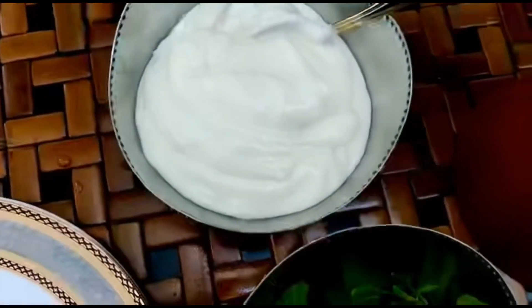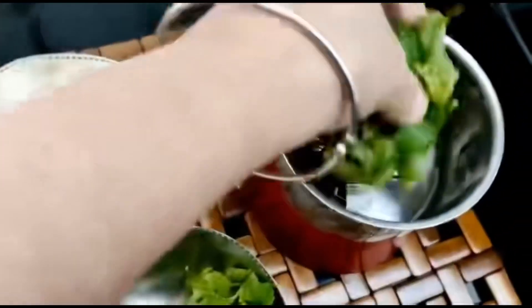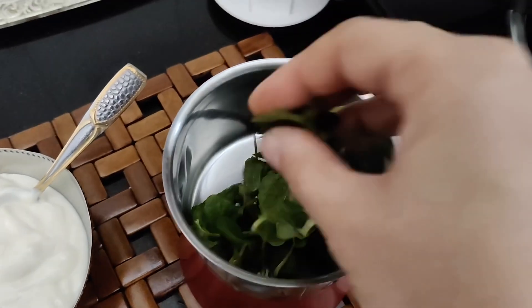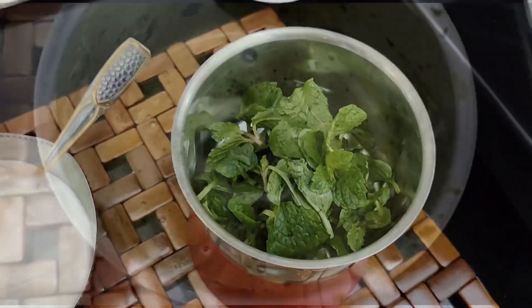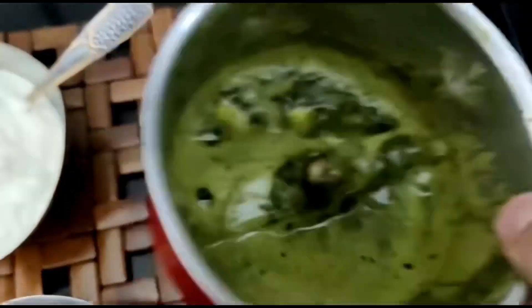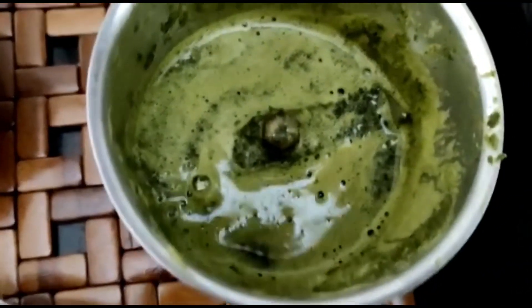Now let's start making the raita. First, we'll add some mint to the grinder. Add 1 tablespoon of water to the mint leaves. After grinding, it will look something like this. Wow, that smells so refreshing!